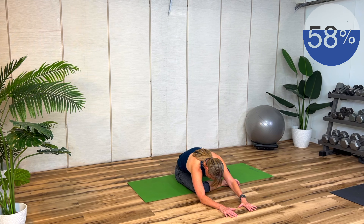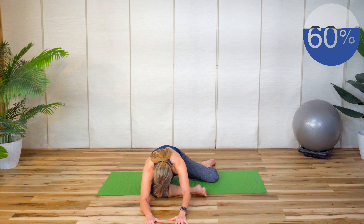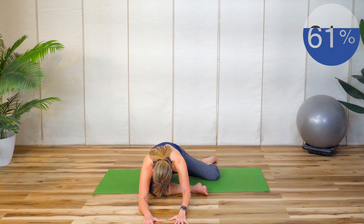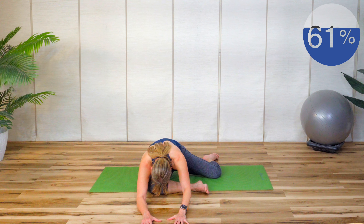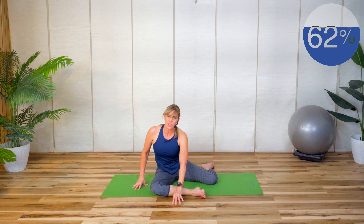If you're especially flexible you can come all the way down — it really depends on how you feel. Breathe into it. This is really great to do after a leg workout or glute workout to release those hips. Walk your fingertips in and switch sides.